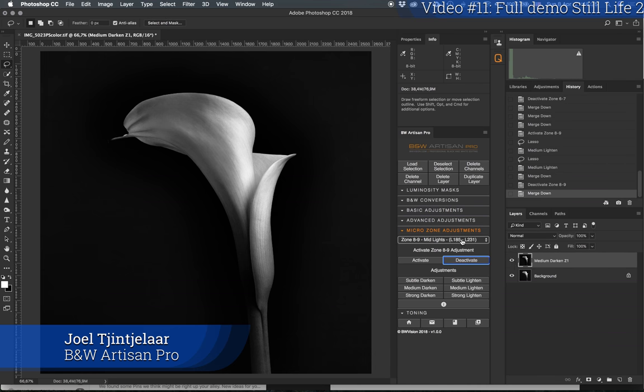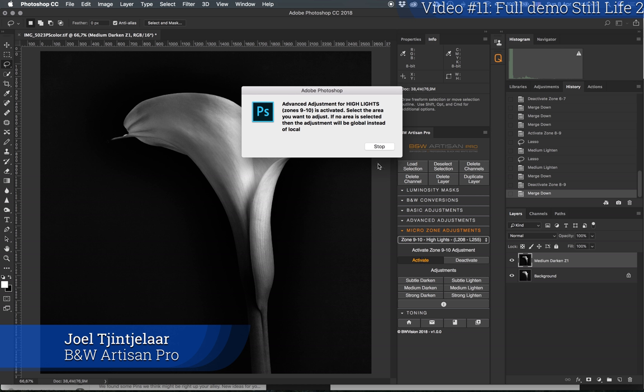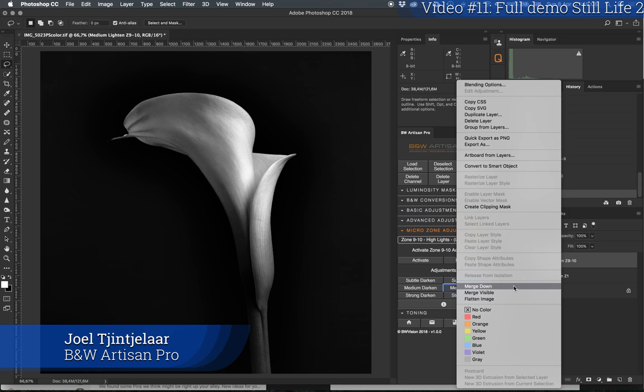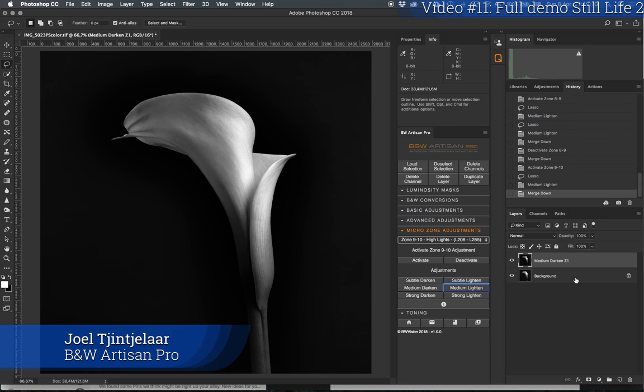Now I'll work with the highlights — the brightest highlights. I'll activate that zone. I'm not sure there are any bright highlights here, but since this is faster I'll just select the area. There are always some tonal values in this specific zone — medium lighten. If there were any tonal values in that range, at least they've been lightened. I'll deactivate it.